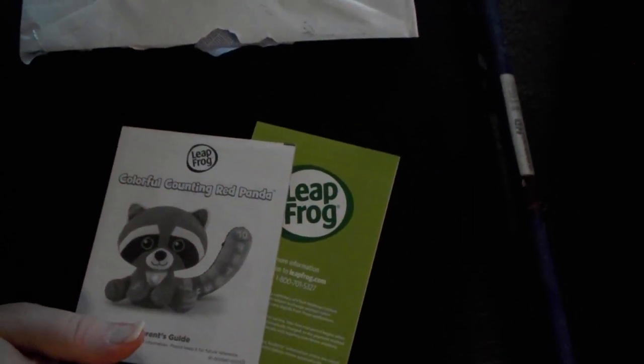And they sent us a bunch of these — they're really cute. The red pandas. This tells all about how to use the red panda. And that was very sweet of you guys to send this to us.